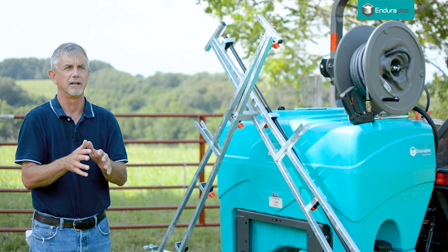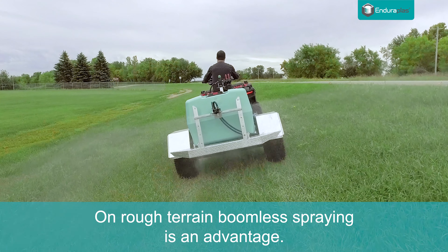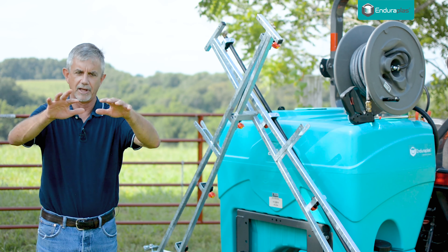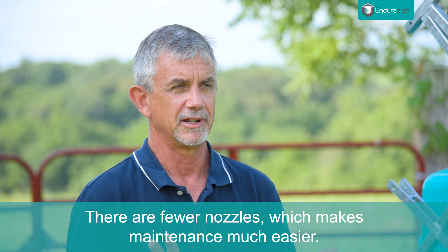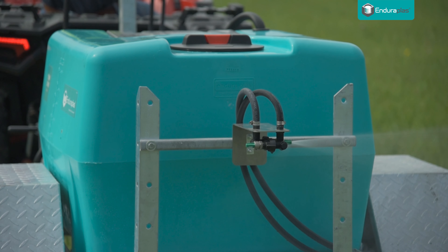If you're doing a wildlife food plot, a boomless sprayer will work great. Another advantage is on really rough terrain, having a boom can be a disadvantage because your boom is going up and down and changing your application. With boomless, that material just goes out. Another big advantage of boomless is there are fewer nozzles, so when you have to clean a boom sprayer you've got to go to each nozzle and clean it. With boomless, you may have one, two, or maybe three nozzles — a lot less maintenance.